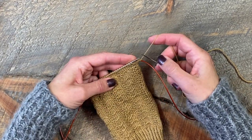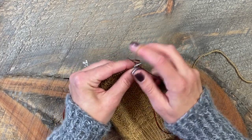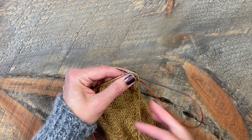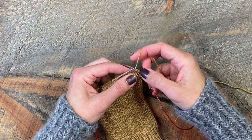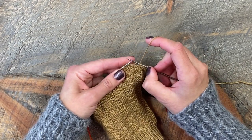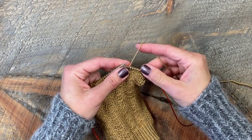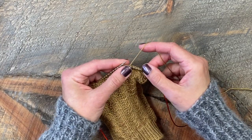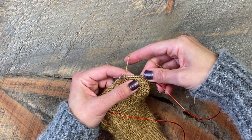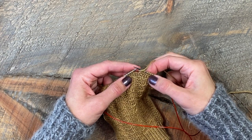I'm at the point in my pattern where I'm creating those long floats in front of my work. I use slip stitches to create those floats and this is how I do it. I've knit my first three stitches per pattern, and now I bring my yarn in front and I slip the next five stitches as if to purl. Then I take my yarn to the back and knit the next two stitches — that gives me this long float in the front.